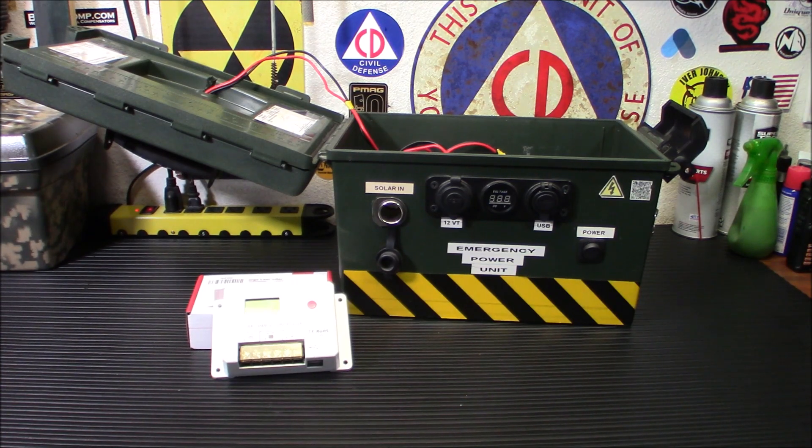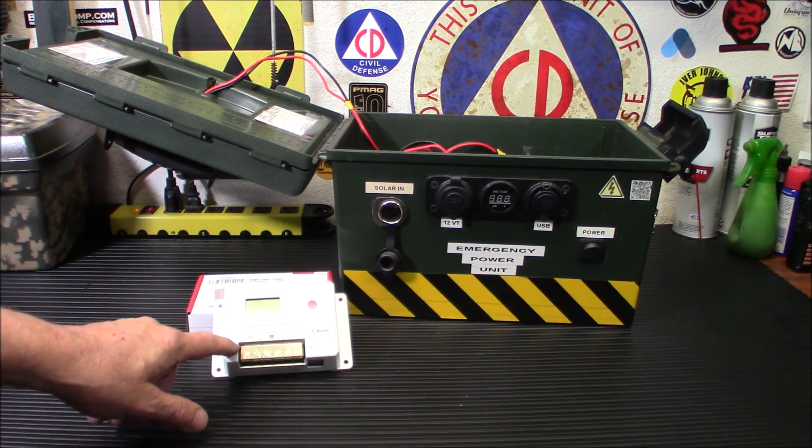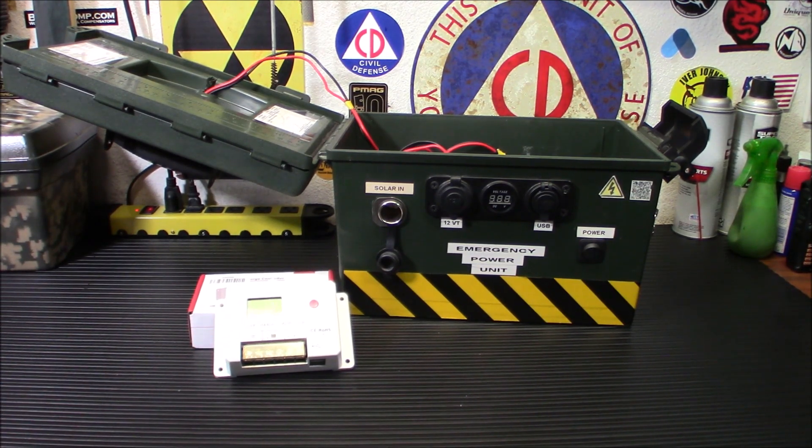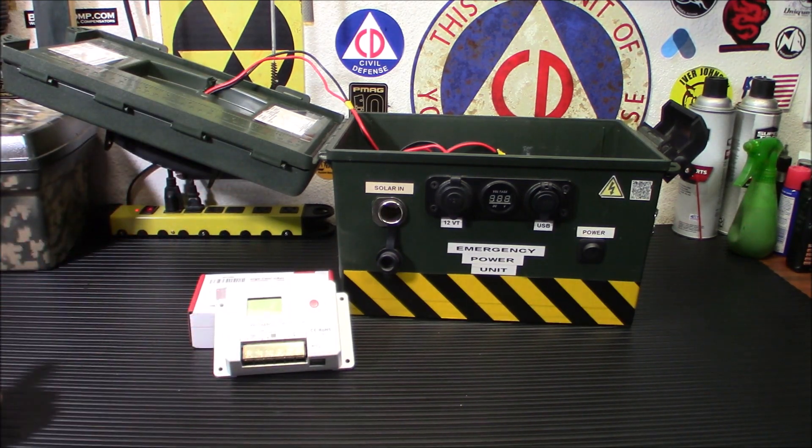This one has six different protections: over-temperature protection, open circuit, short circuit, overload, reverse prevention circuit, and reverse current protection. In other words, it's not going to let your power drain back out the panels once it's dark out. That's why it has the dual MOS circuit — to prevent the reverse current and reduce the heat during operation.